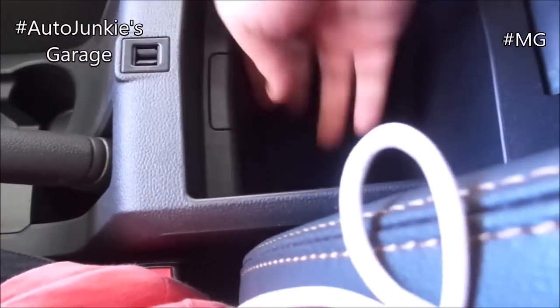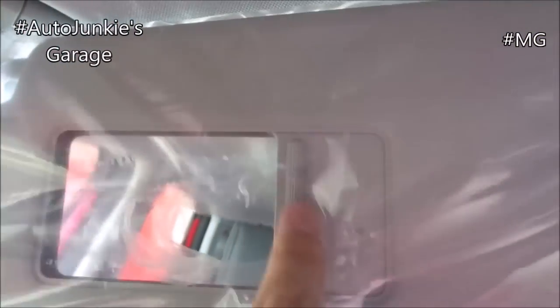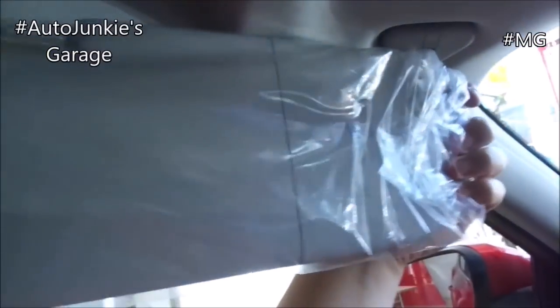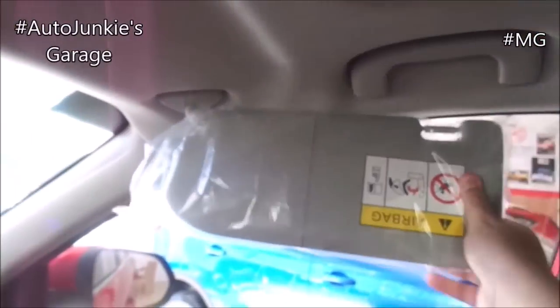Your armrest and also a storage compartment. Decent enough. And of course, your sun visor with vanity mirror. It does not extend but that's okay. Same goes with the passenger — it has a vanity mirror and does not extend.